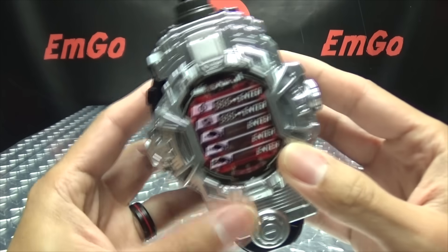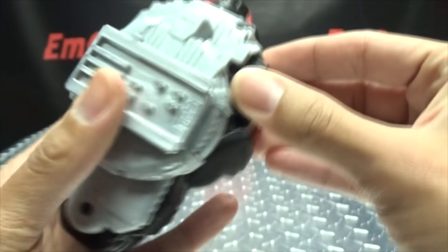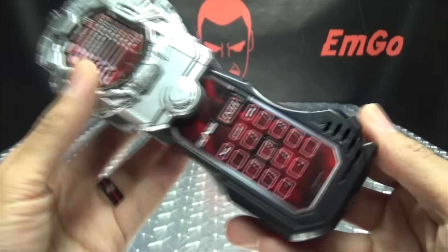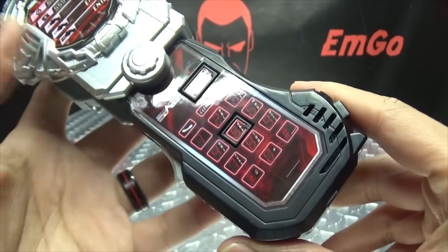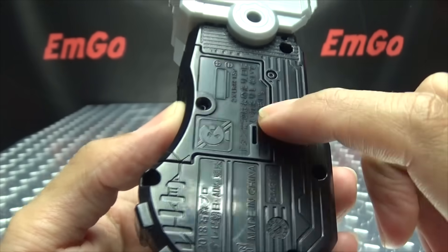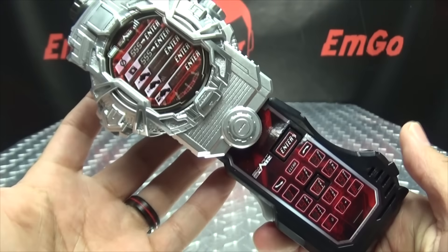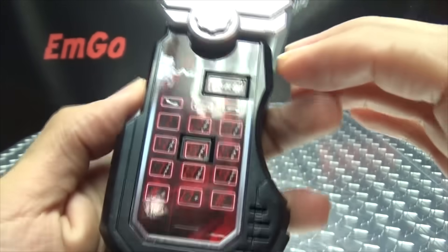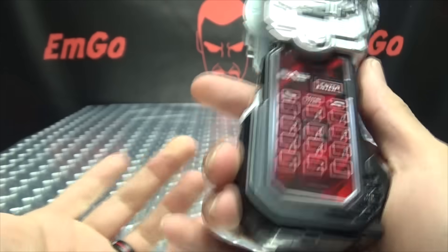Now let's get into everything else the Fize Phone does. When we push the button up top, it releases this section and you can pull it down to reveal the rest of the phone. Going straight into phone mode, just straighten it out and you get a little confirmation noise. The speaker is right there, the battery compartment is in the back — batteries are included so you don't have to worry about that. In phone mode, the only two buttons that actually work are the five button and the enter button.